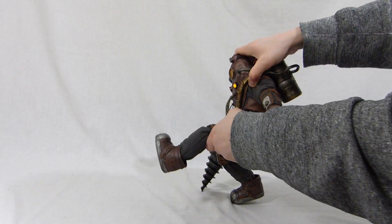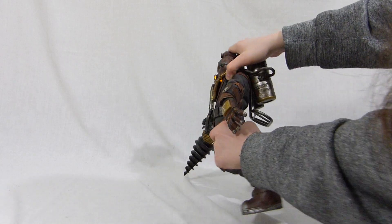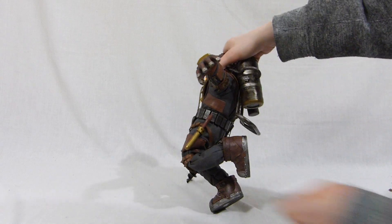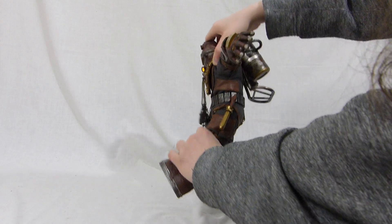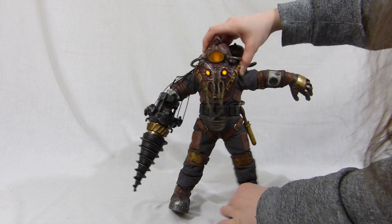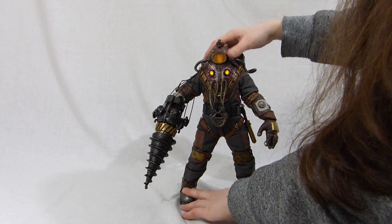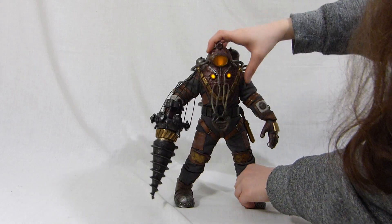We have the legs here, which don't really stay in place very well. The knee is actually really, really good — pretty good articulation there. And we have the feet, which are pretty average. Very limited articulations overall; if you want to pose it, it's not that easy to get different poses. You can get a couple of poses, but really not that many because the articulations are quite limited.